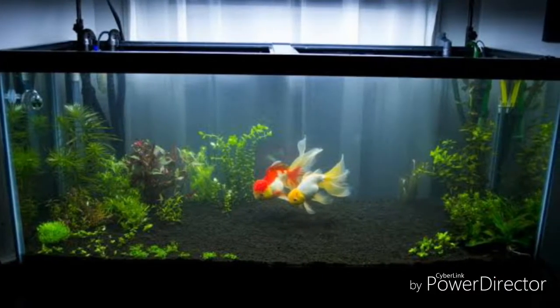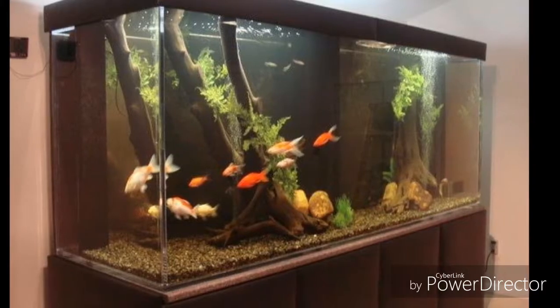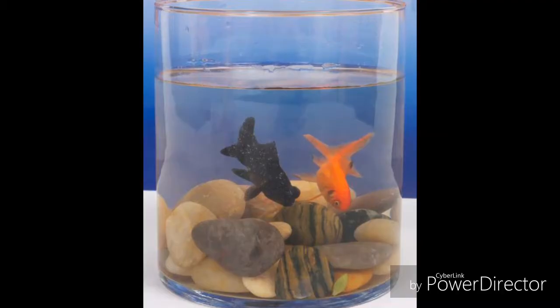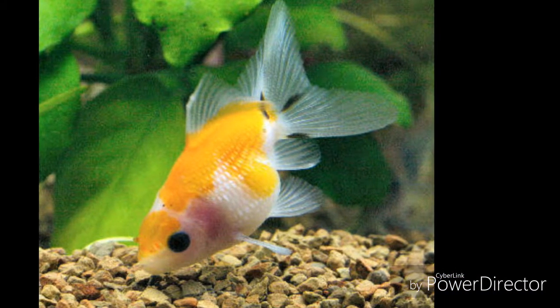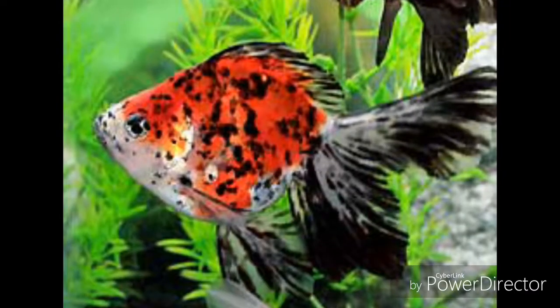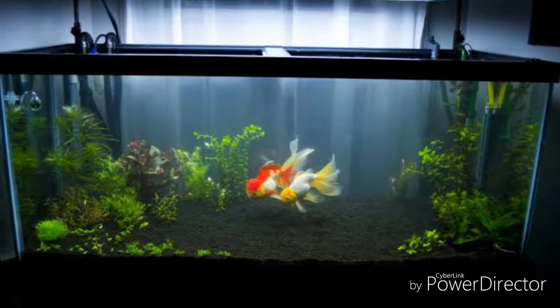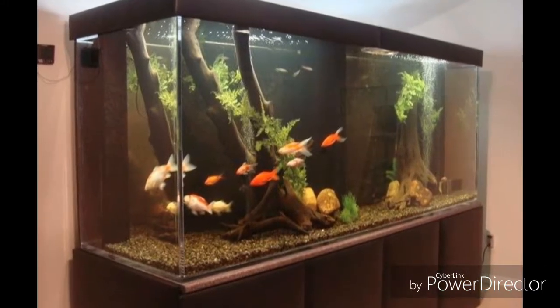The first thing is the tank size. I'm going to show you the goldfish tanks. We are providing a handful of goldfish, and we are going to have a lot of filters here. The goldfish tank is a small plant.